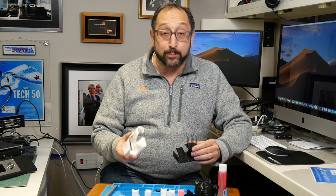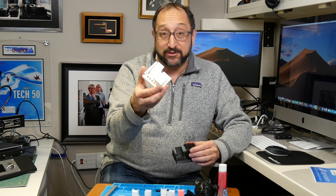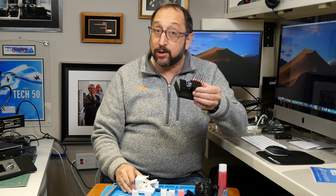Hi, this is Irv Shapiro with the Dr. Vax channel, and we're going to look today at the quality of the Monoprice MP10 printer — how we went from this disaster of a print to this pretty good print. Stay tuned, let's learn something together.